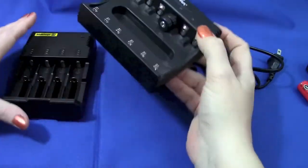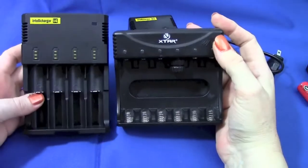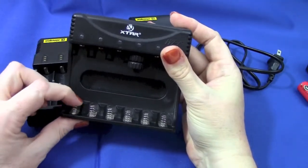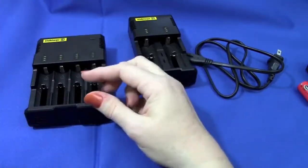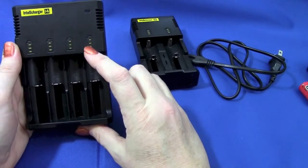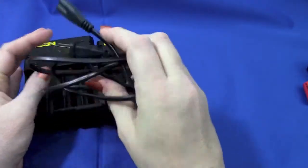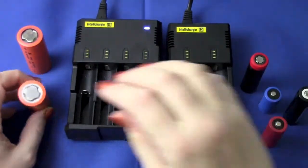It doesn't have the fancy USB output to charge something off the batteries, but it's not like I've ever used that anyway. The x-tar is a little wider and shorter - it's four-bay as opposed to six-bay. These little cheap springs on the x-tar are not that great, and again you have to use all the little adapters for different size batteries. These will do RCR123As. The four-bay Nitecore is $29.95, about the same as the six-bay x-tar, and neither of them have a brick.